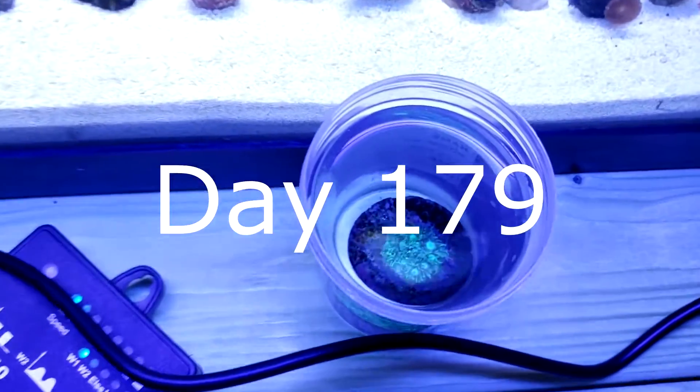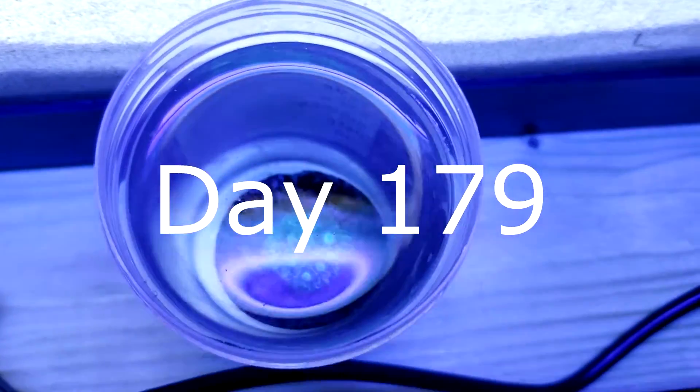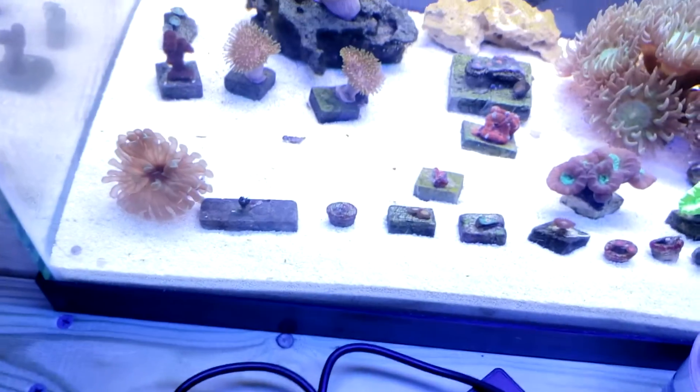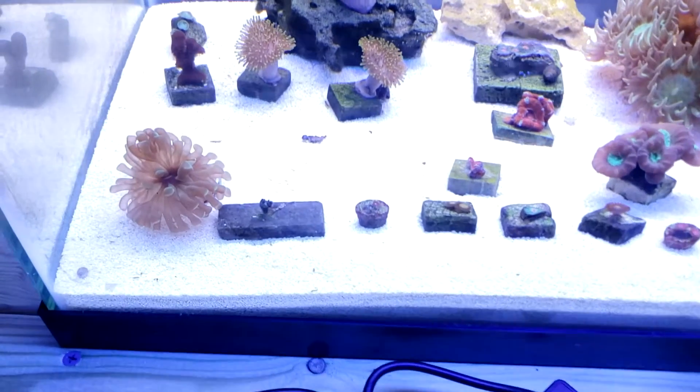Here is the goniopora I bought just a couple hours ago — it's starting to open up, seems happy. It should look nice in here; I'll probably put it in the center right there.